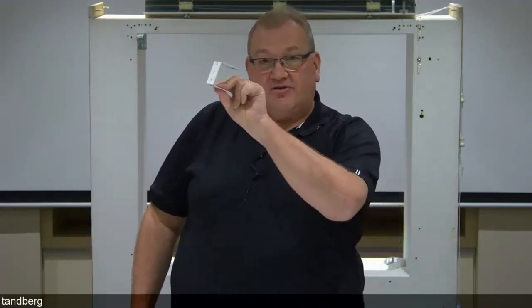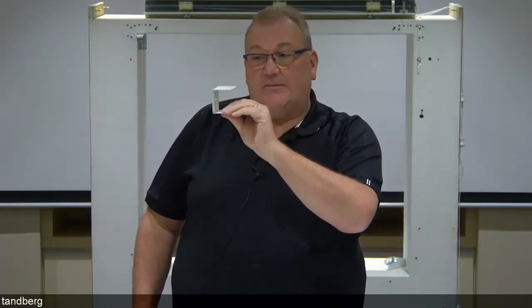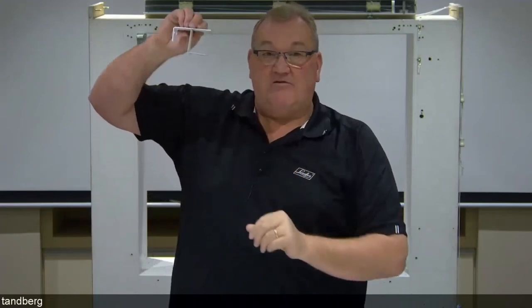Likewise, if you've got a wide blind and you've been supplied centre support brackets, make sure you fit those in the same fashion. Hold down brackets are available for Country Woods and Wood Essence products but don't come as standard — if you want them, you need to let us know when you order. If you try to add them later, it's quite tricky: you have to cut the bottom rail back in width, drill a hole, and insert a pin into the bottom rail.